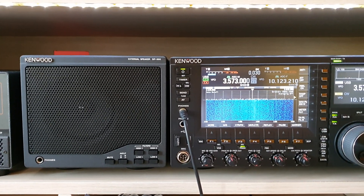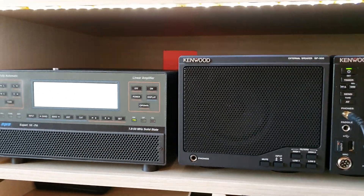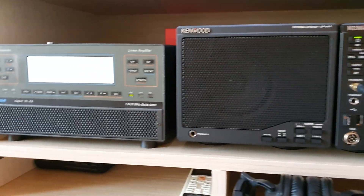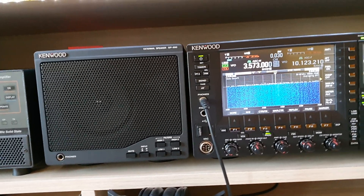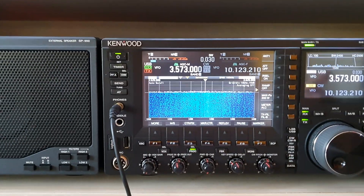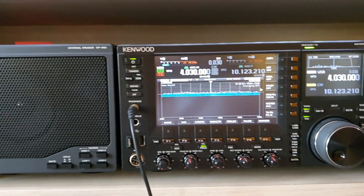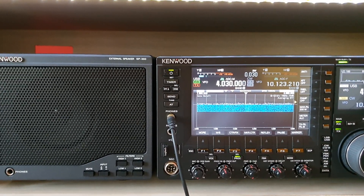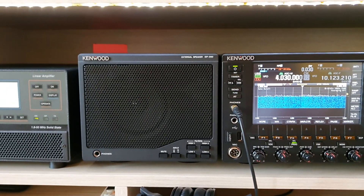The first step is to select a frequency close to the 60 meters band where our amplifier works perfectly. After many tests I can see that this amplifier works without any problems up to 4 meters. So the first step is to select 4 meters. Okay, next step.